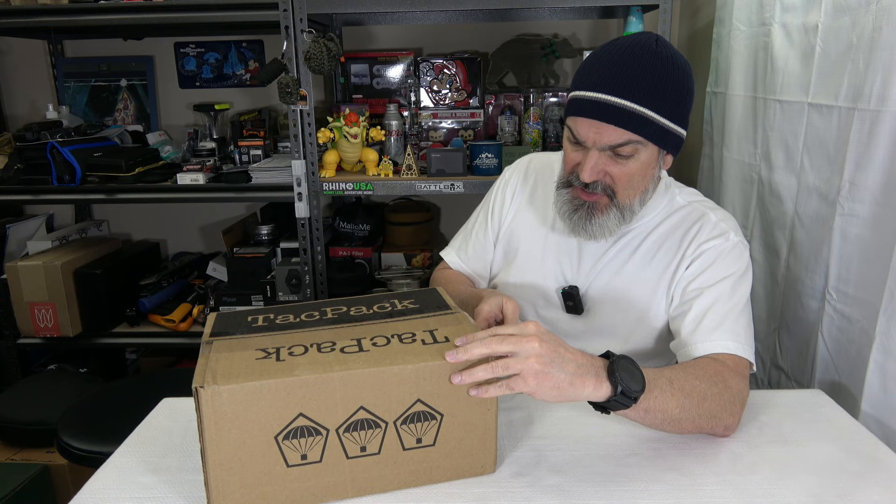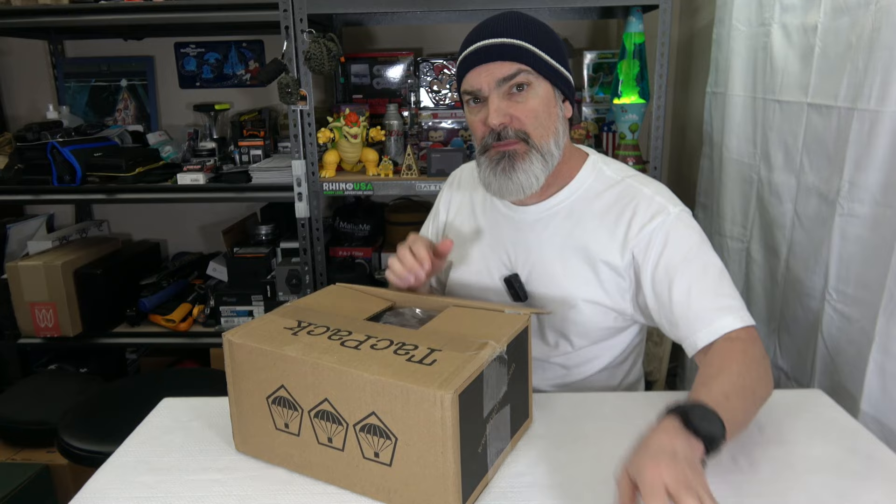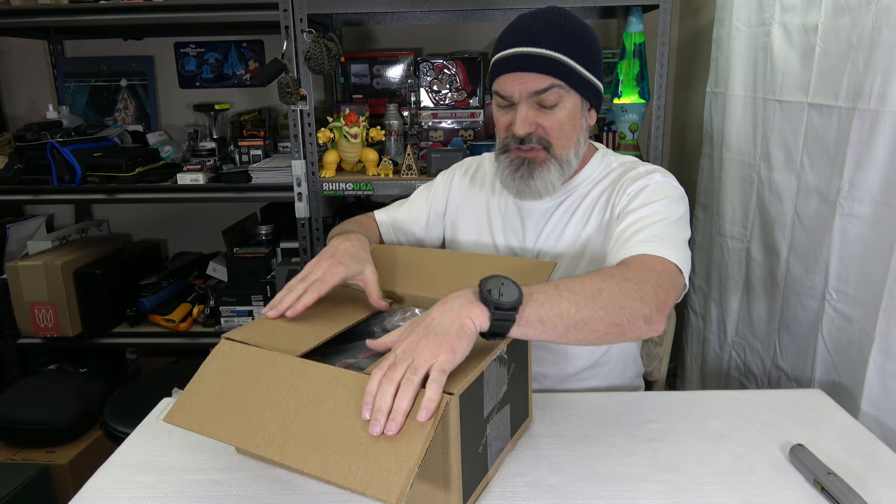We are back with TacPac and as always, if you are interested in this particular subscription service, there will be a link to them in the description box of this video. This is a monthly subscription box and they have three to choose from: a light version at around 30 bucks a month, then the standard at $50 a month, and then the plus at $129. I hope those prices are right — sometimes they change because of these trifling times that we're in.